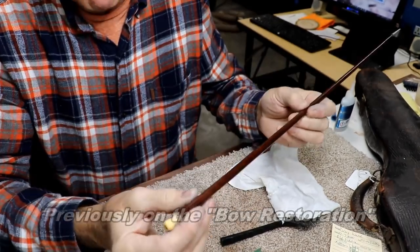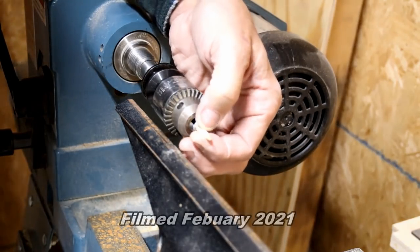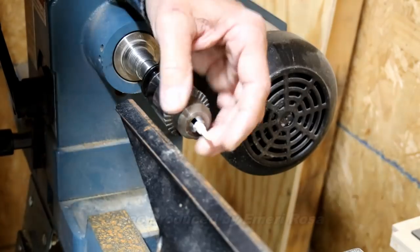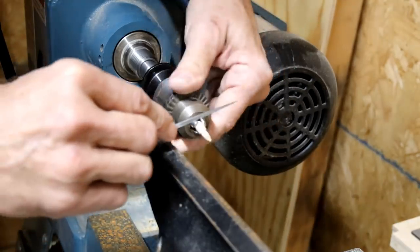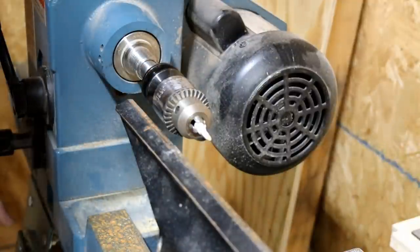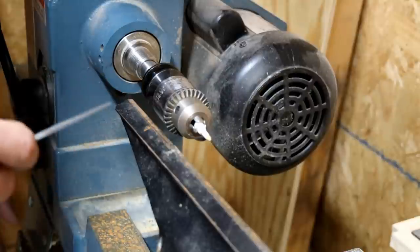You can see I've got a little tiny piece of deer antler chucked up in the drill chuck there. The odd thing is there must be soft spots and hard spots in this antler, because it's not turning round — it's kind of getting an oblong thing to it. I'm really trying hard to get it to go around.